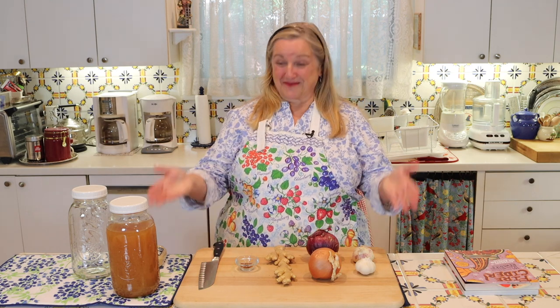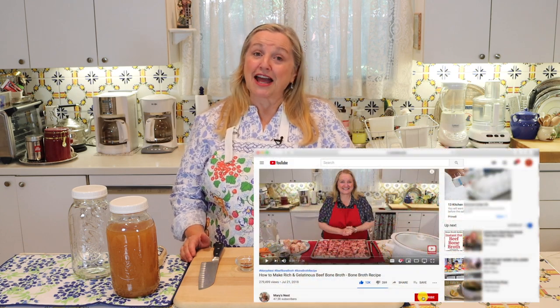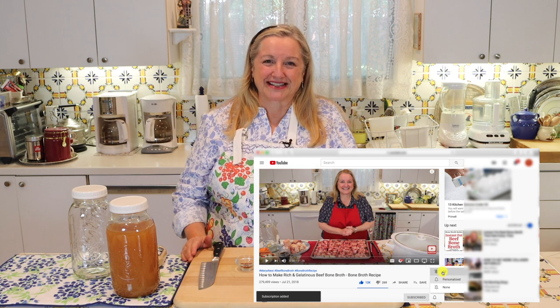Hi, sweet friends. I'm Mary, and welcome to Mary's Nest, where I teach traditional cooking skills for making nutrient-dense foods like bone broth, ferments, sourdough, and more. So if you enjoy learning about those things, consider subscribing to my channel and clicking on the little notification bell below — that'll let you know every time I upload a new video.